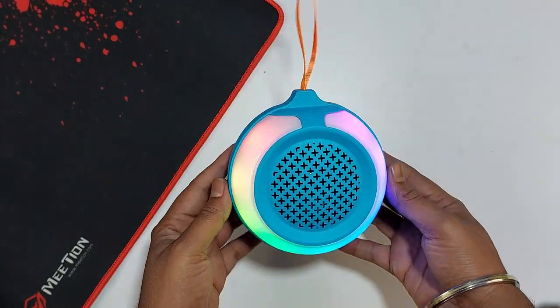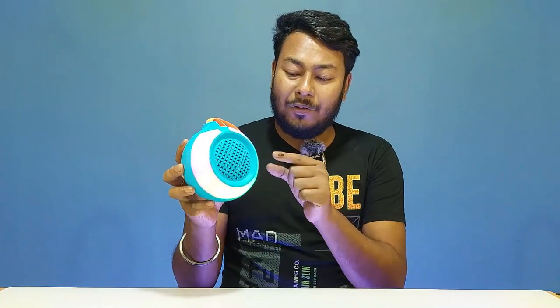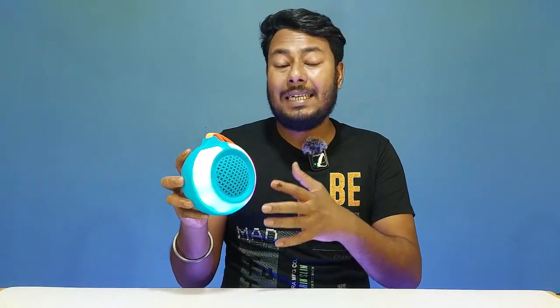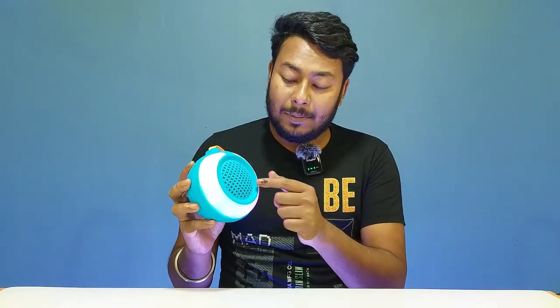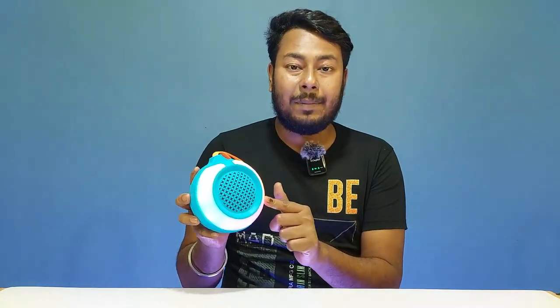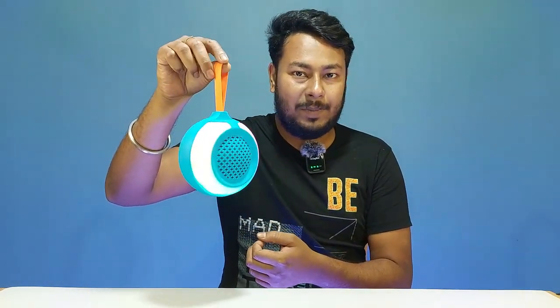Welcome to MZ-Music World. In the physical overview, the speaker is a single 5W unit with a completely plastic body. It features a customizable RGB LED light setup and an attractive look. The top of the speaker has different color accents, including an orange screen color.